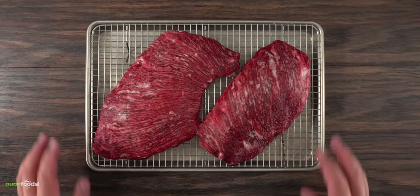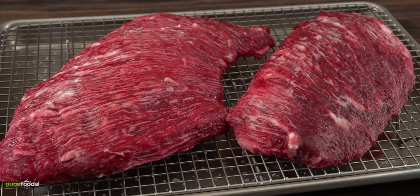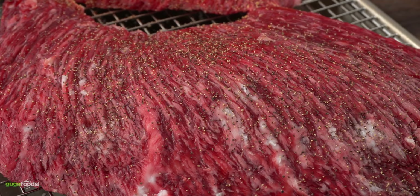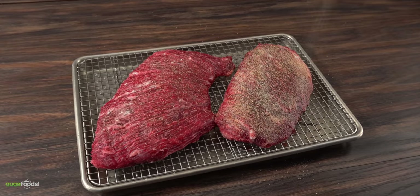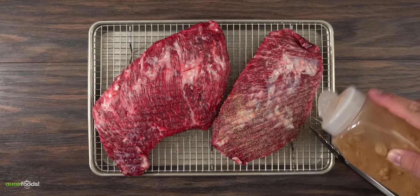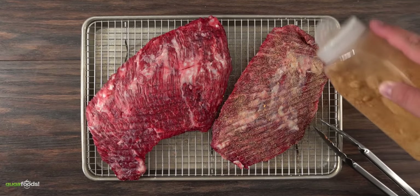By this time my steaks were fully dry brined. That red color is a sign that the salt penetrated nicely and deeply into the meat. Since this is the first time I'm trying this meat, I want to know which way is better — to keep it simple or to add more seasoning. So I started seasoning both of them with freshly ground black pepper. One of them I'm going to keep just like that, and the other one I threw in garlic powder, followed by onion powder and smoked paprika. This way it's going to let me find out which one is best so that I can let you guys know. I made sure to season both sides including the edges.